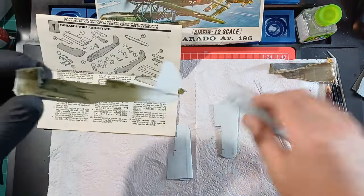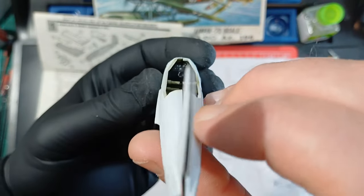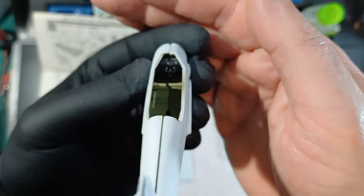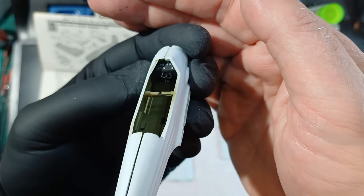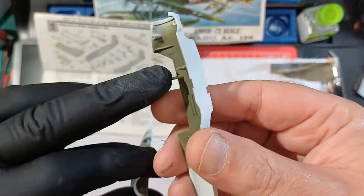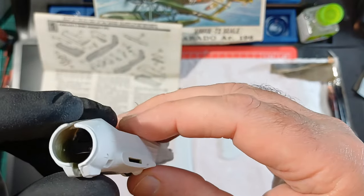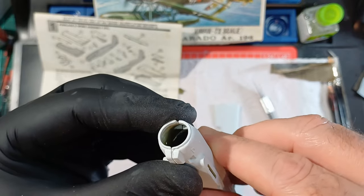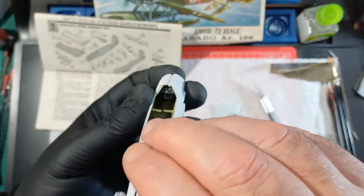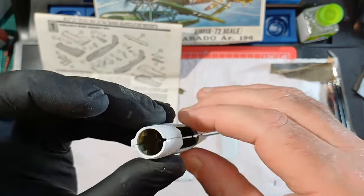It doesn't look right like that, but I'll show you — close up the body and look down there. Trust me, that's pretty much central now. There's a rib there too — it should go up against that and it's in front of it. Weird, but I'll brace it with something anyway.